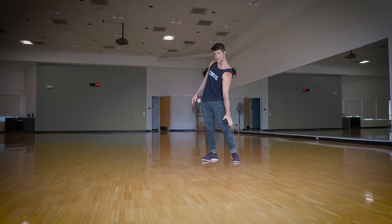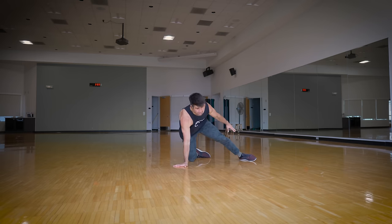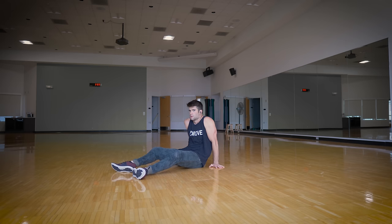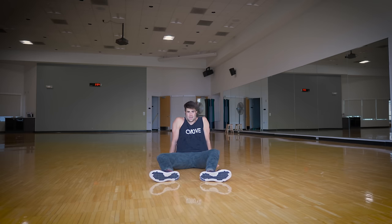A key principle that will help you learn high flares from the beginning is keeping your arms pushed down as far as they go. Do not sag. Push those arms down and get maximum height. Think about it logically — push those arms all the way down.